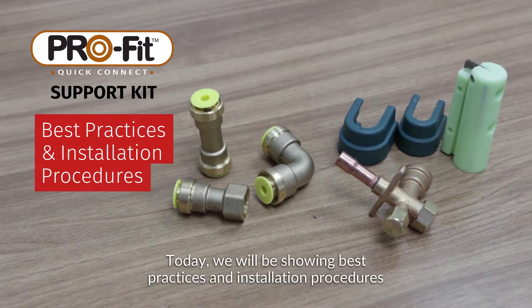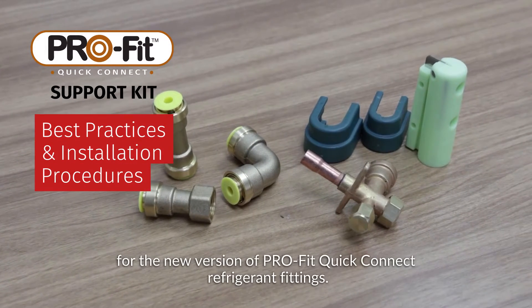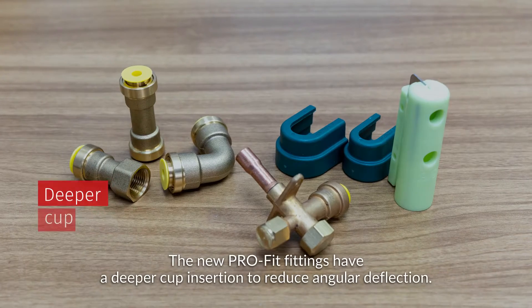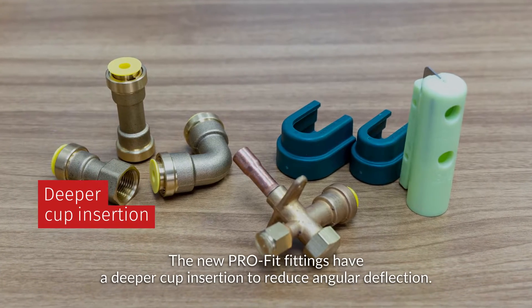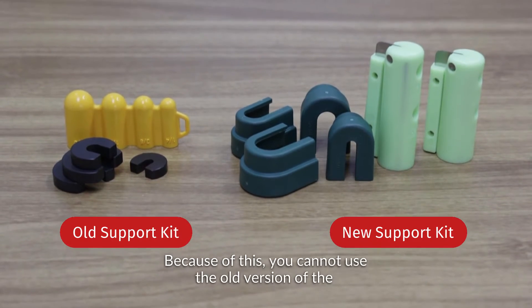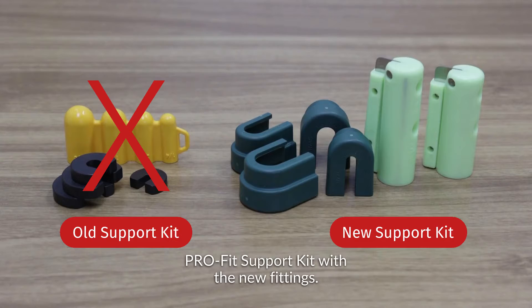Today, we will be showing best practices and installation procedures for the new version of ProFit Quick Connect Refrigerant Fittings. The new ProFit fittings have a deeper cup insertion to reduce angular deflection. Because of this, you cannot use the old version of the ProFit support kit with the new fittings.